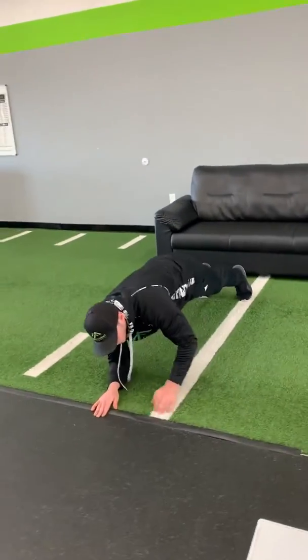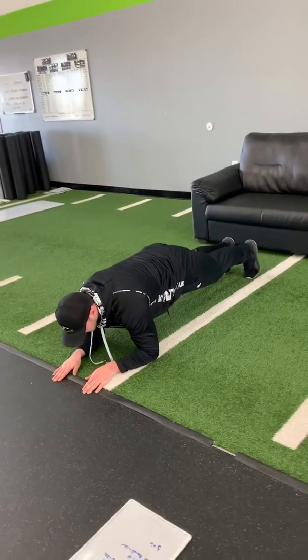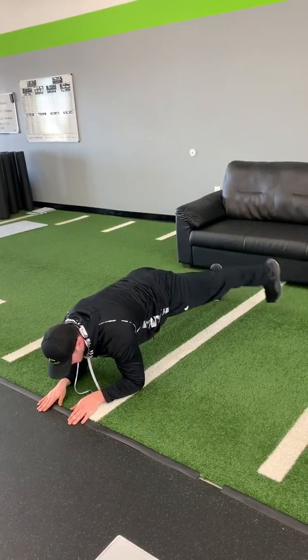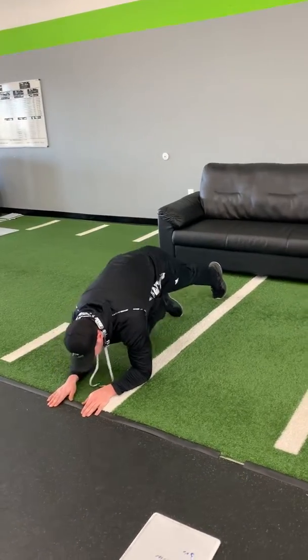Next we're gonna go straight down onto the ground into a plank, but with a little variation — we're gonna do a little side tap with our legs, alternating each side. We're gonna do 10 taps on each leg. If that's too easy, go for 40 seconds. If that's still too easy, go for a minute.